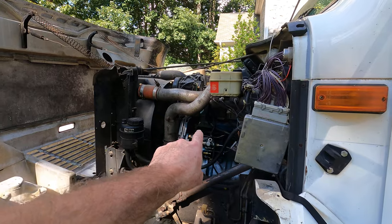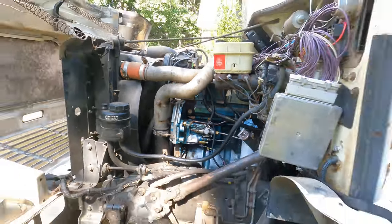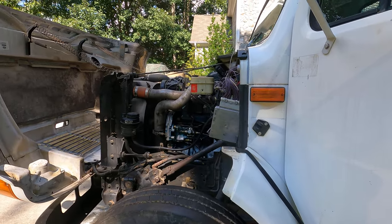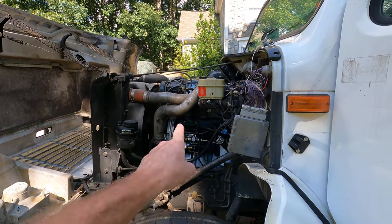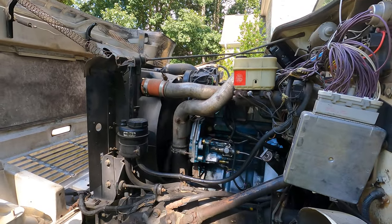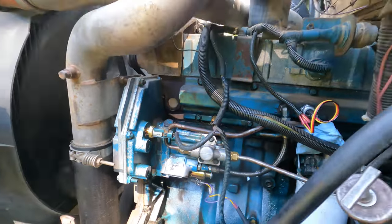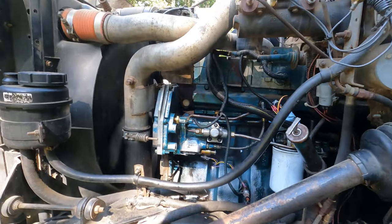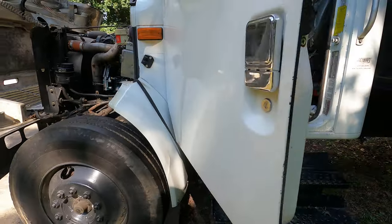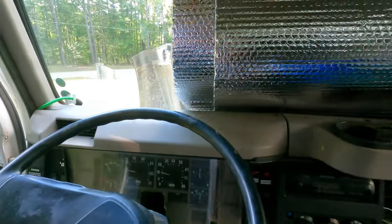I still have to fix the high pressure rail leak down there. It was leaking with that other IPR — I don't know if it'll leak with this one, but I have a gasket coming. I do need to replace it if it leaked at all. I also need to redo the grommets and the fuel lines, a couple things like that, but man — it is running so smooth.